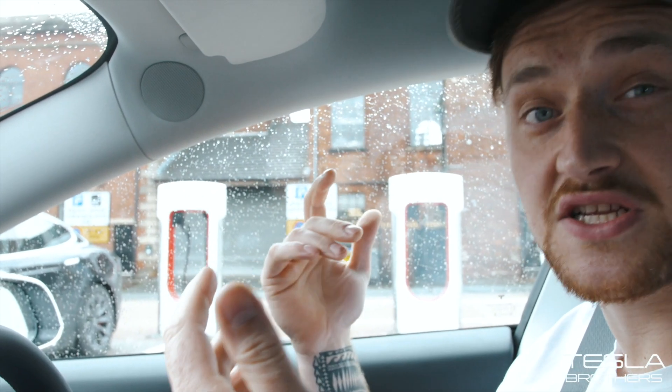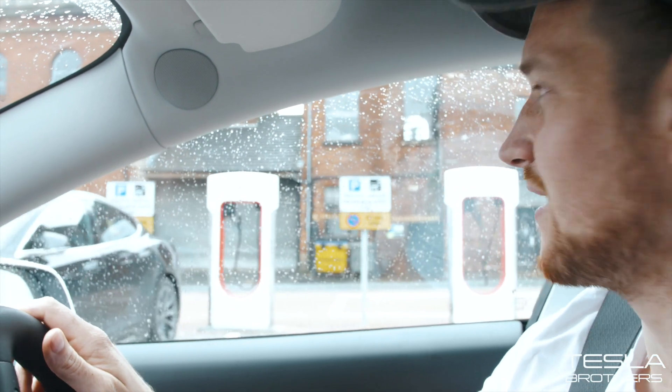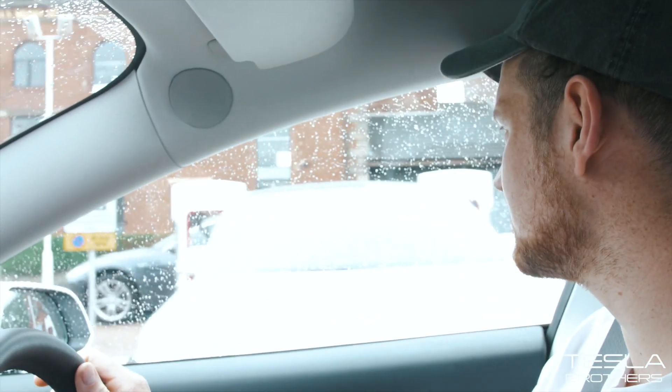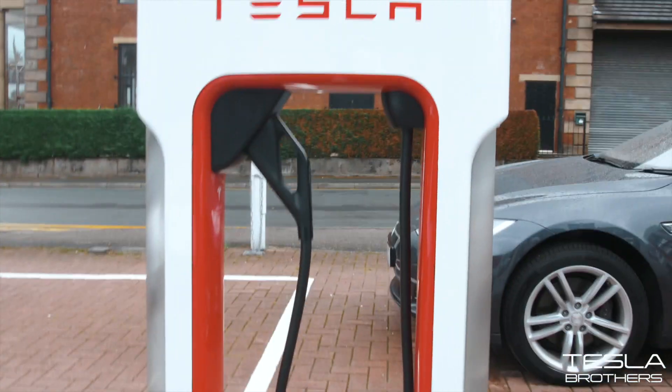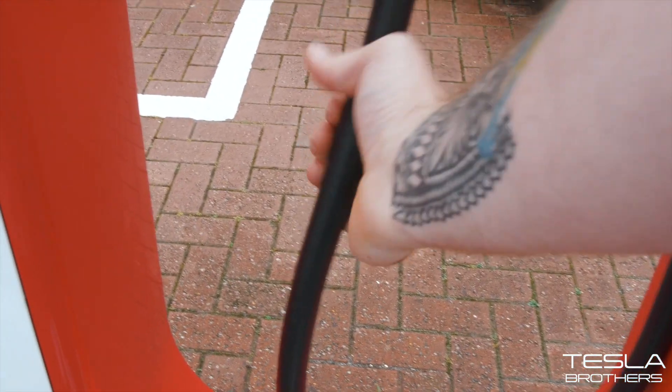I think these must be the 250 kilowatt V3s. They've got a much thinner cable, which makes me think they're not, but they must be. I've never seen a cable that thin before. Let's go outside and have a look — I've not seen this in the UK yet. A lot of the guys in the States have seen this, but this is my first V3 charger I've ever seen. Just look how thin the cable is — it's so much thinner than the ones I'm used to.